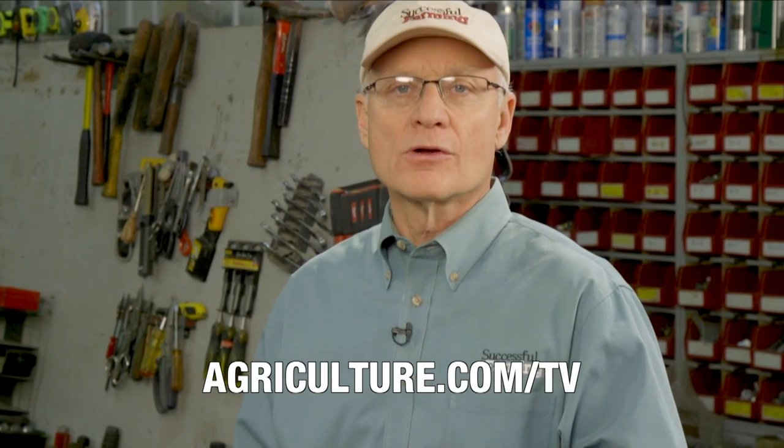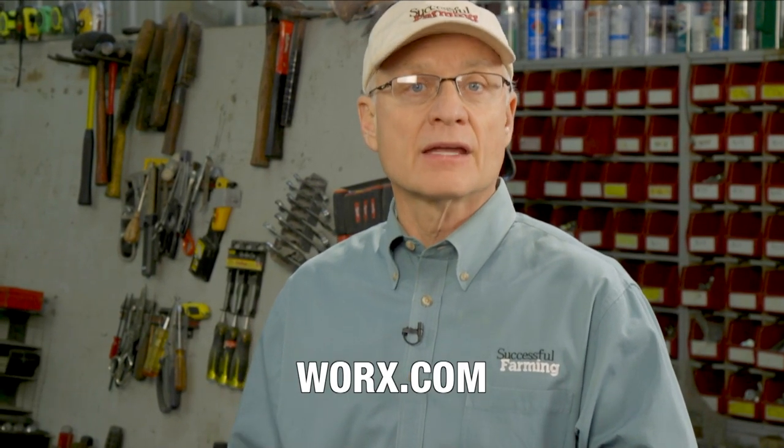Thanks to Bryson and Cory for testing tools — we'll give them another cordless tool to test next time. For more information about the Worx Turbine and other tools tested with the Product Test Team, go to agriculture.com/tv or worx.com. I'm Dave Mowitz — thanks for watching. Hit subscribe and click the bell to be notified when we post a new video.